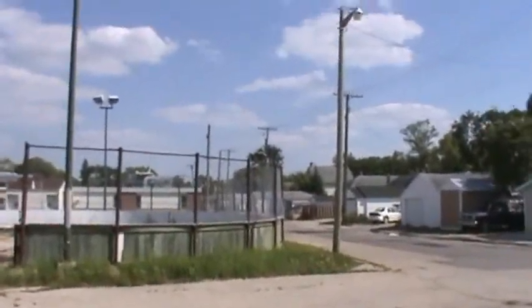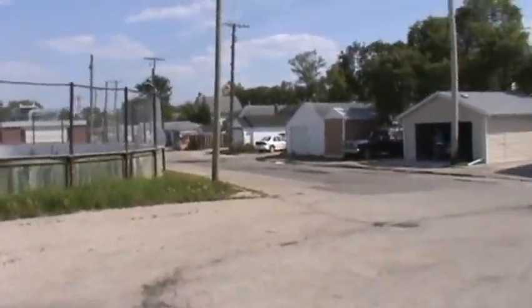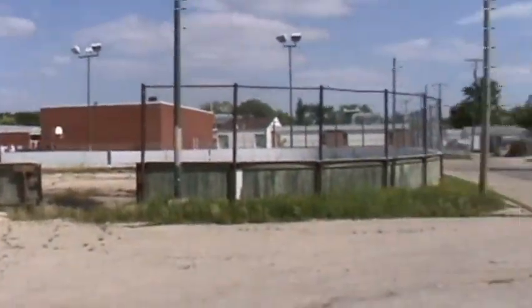My house used to be over there when I lived here, just in that brown garage. I used to go to that school, so to get to school I'd walk across the back lane. Big challenge, I know.